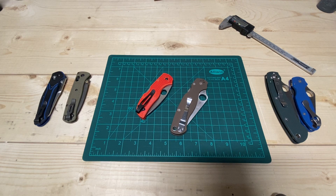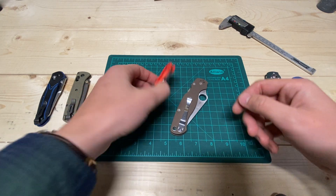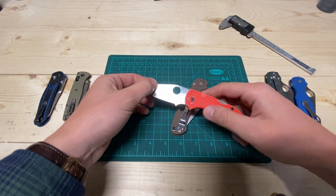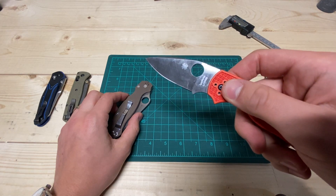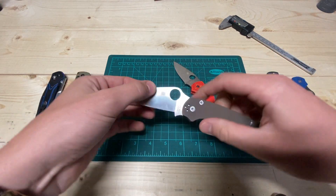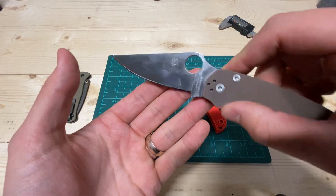Hey, this is Justin back with an Engineer's Perspective and I'm making a quick video on some noting performance of Spyderco's LC200N and their S35VN.